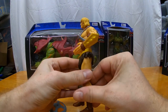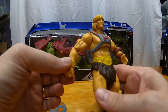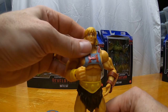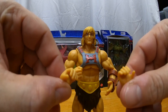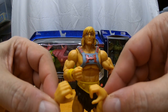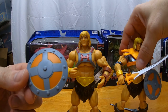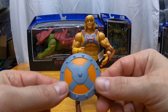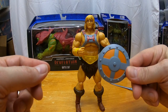Let's get Masters of the Universe Masterverse Revelation He-Man out of the package and see what he's about. He looks pretty good — better than I thought. Some other YouTubers said get him in your hands and you may be surprised. He-Man comes with his fist hand in the package, plus extra hands for dual wielding. He also comes with his power sword and his shield, and I'm surprised — it's actually the same color as Faker's shield. I thought it would be different.